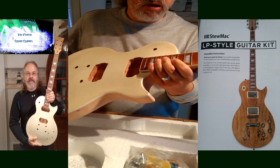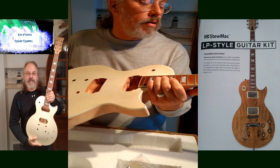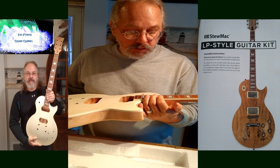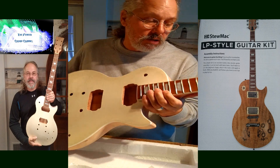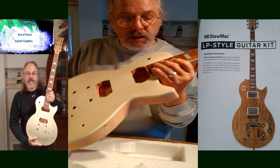It's mortise and tenon jointed - you can see there, it's in there pretty nice. That's going to take a good amount of glue in there and clamp it down for about 24 hours. Wipe all the glue off before it dries, and get a good joint there - Gibson style.